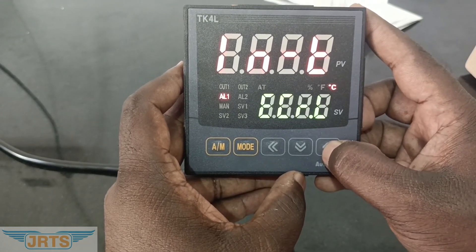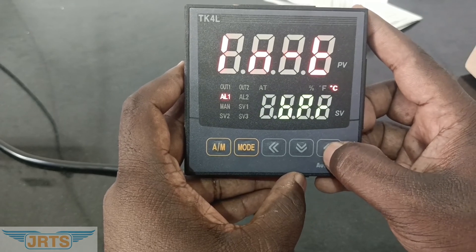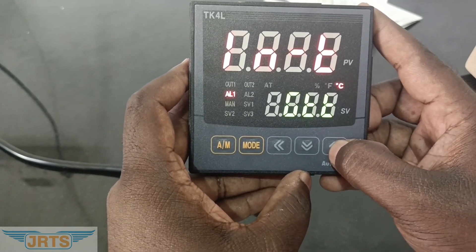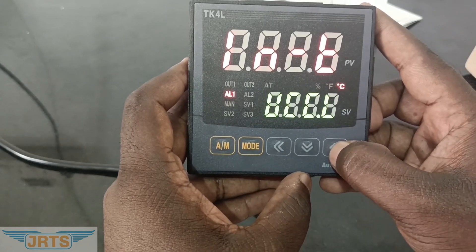Now we have selected RTD type. Once the input is selected, press the mode key.